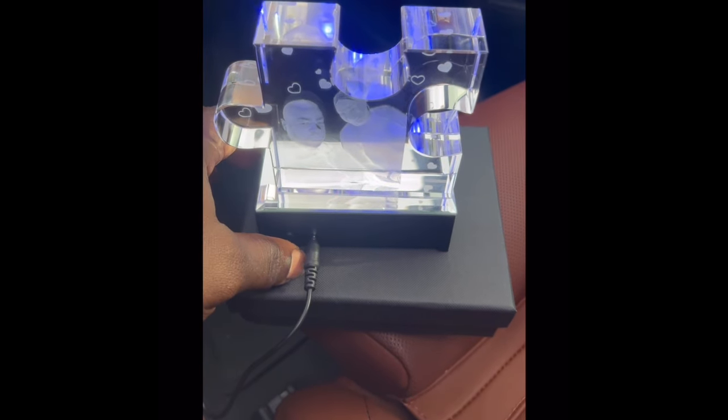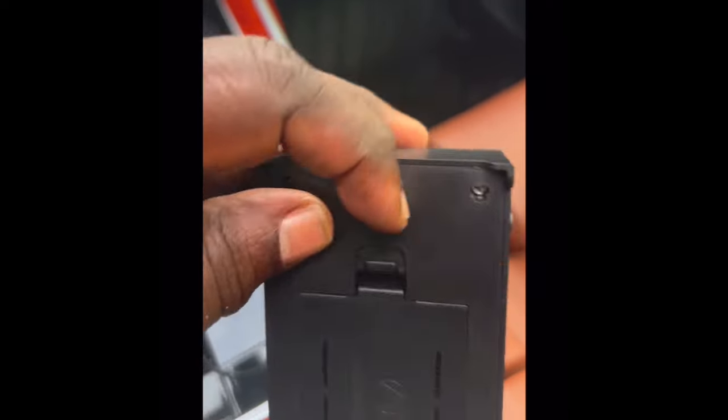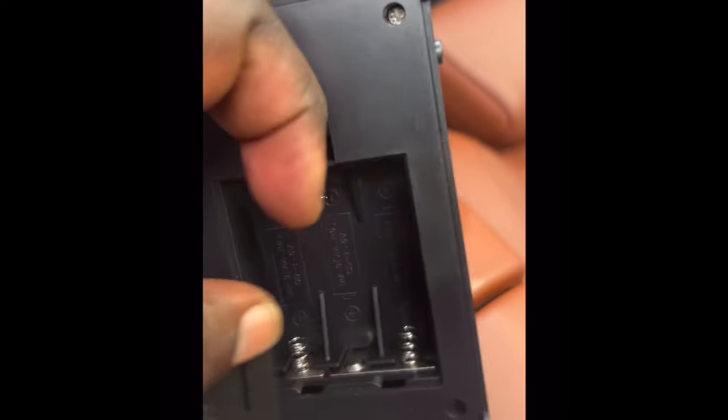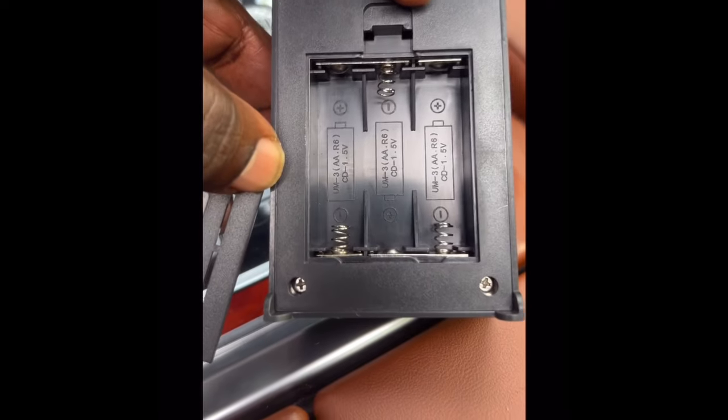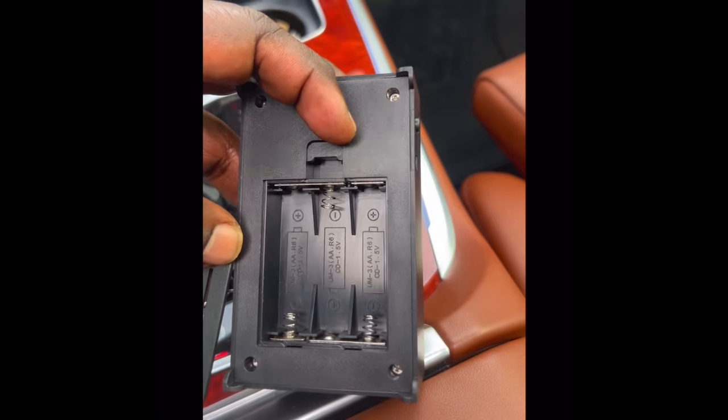They have different styles and different bases — that's the part where you put the batteries, three double-A batteries, and you can set it anywhere. Make sure you order using the link in the description; everything you need to know will be in the details. And don't forget to tell them Big Sales sent you. Peace.